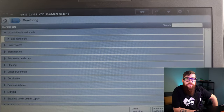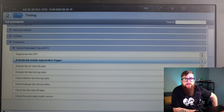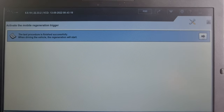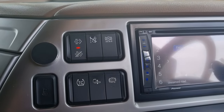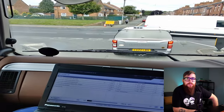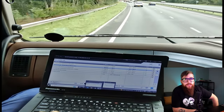Firstly, we need to initiate a mobile regeneration trigger so the truck can regenerate while we're driving, and then we're going to inhibit it on the dash until I'm ready to record the data on a road test and log it. With the truck coupled to a loaded trailer, and me riding shotgun to monitor the temperatures, as this test relies on the temperature before the DOC being kept consistent, we can head out onto the motorway where it's flat and start a mobile regeneration and record the data.